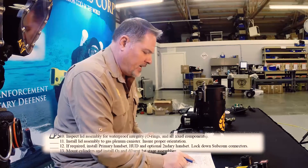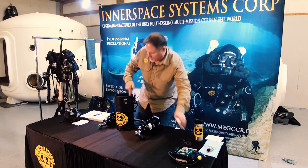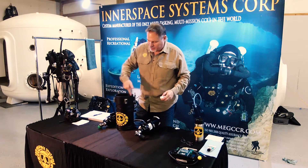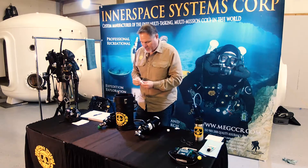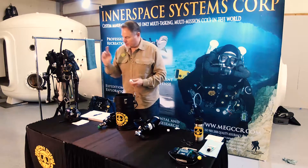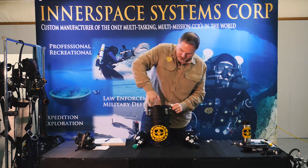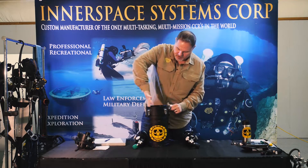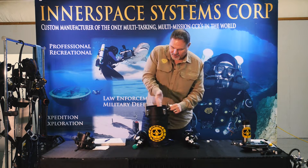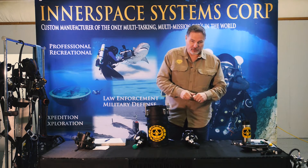Install lid assembly to gas plenum canister, ensure proper orientation. I notice that the gas plenum canister o-ring seal sealing surface is a little dry. So I'm just going to take a little bit of crystal lube and put it around here until it looks shiny. The surface looks shiny.